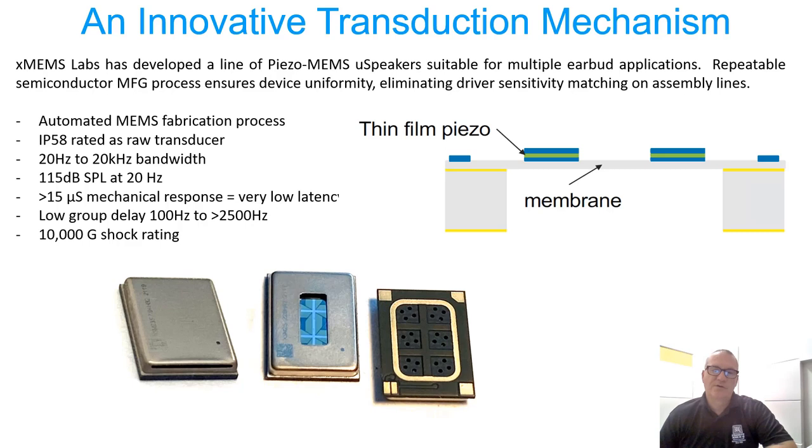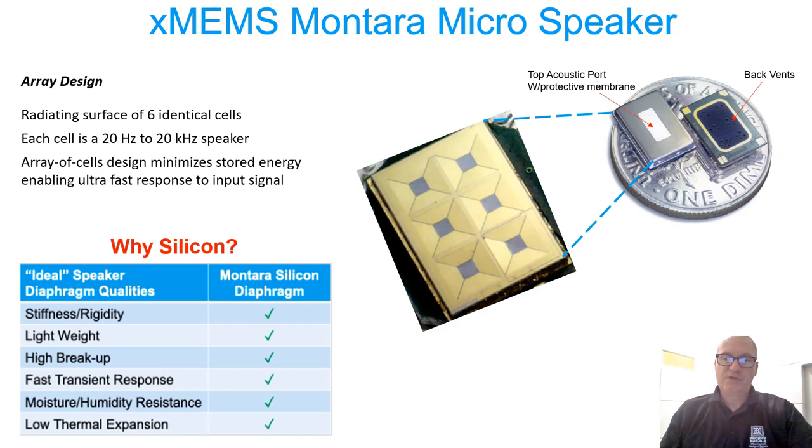Since they're manufactured in a high-production semiconductor fabrication foundry, they are repeatable, uniform, and very closely matched part to part. They come out of the wafer foundry as finished speakers — no additional assembly required other than packaging them into a speaker housing for mounting into a product. They achieve an IP58 rating at the raw transducer level and are able to achieve 115 dB SPL at 20 Hz in an occluded earbud design.